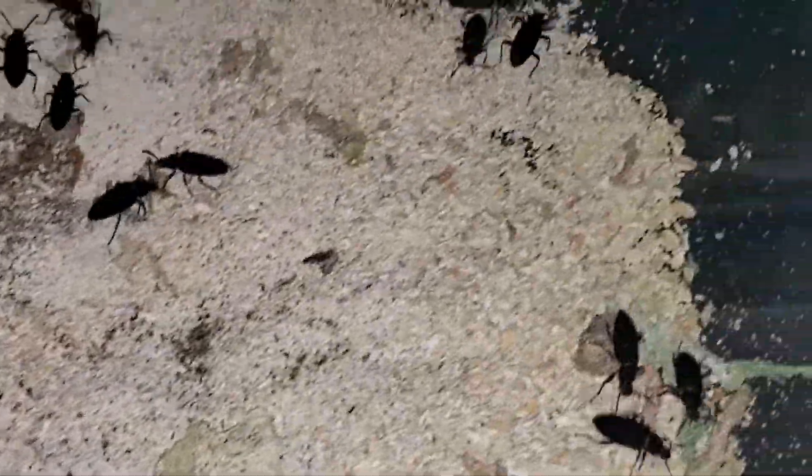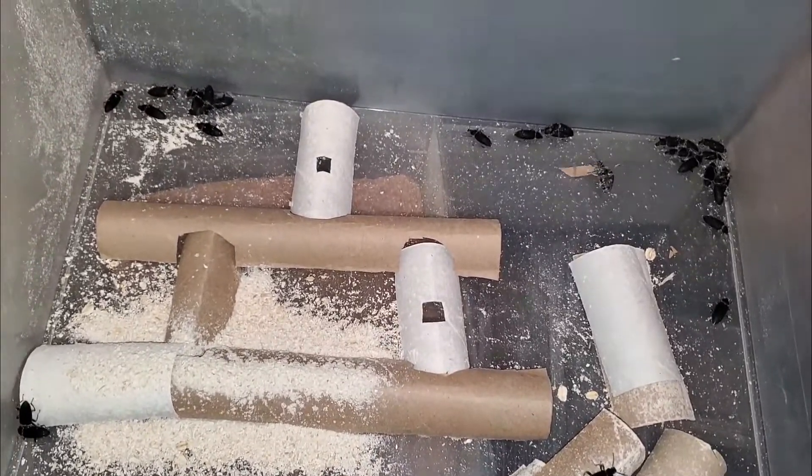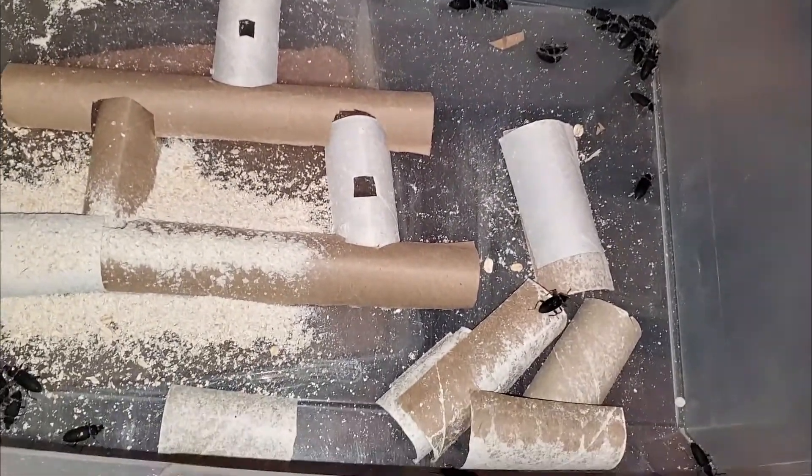This is the layout for the beetle fortress version 3. All of the tunnels are connected this time, so that they have more space to explore.